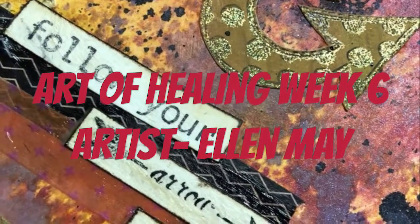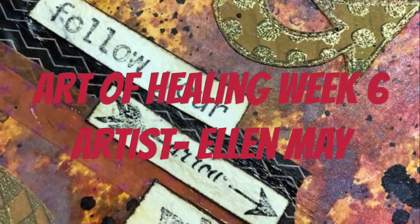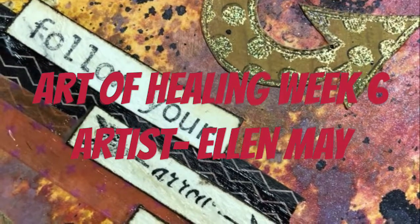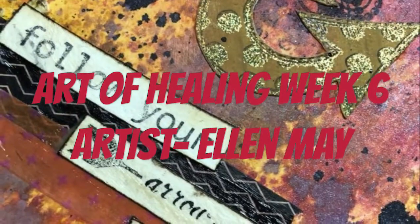Hi guys, welcome to week six of our Art of Healing. This week we are talking about following your passions, following the way life leads you, and finding your purpose in life — knowing that you have to follow your arrow wherever it takes you.